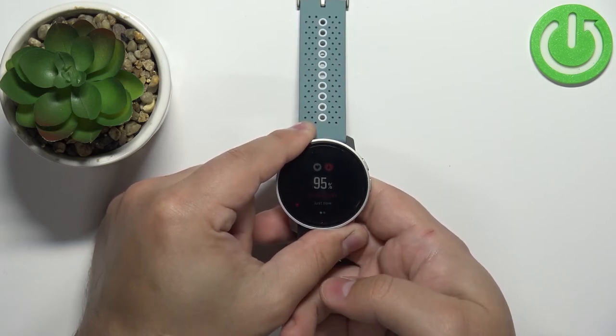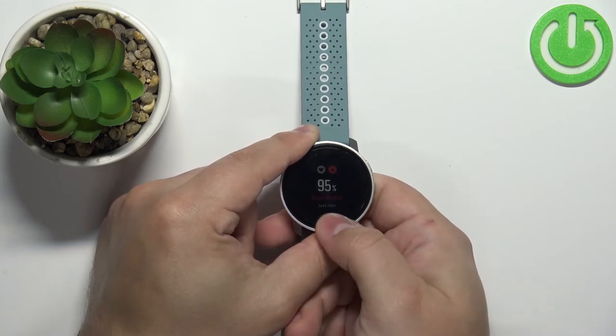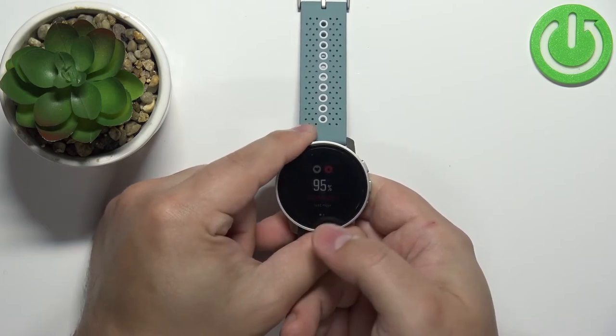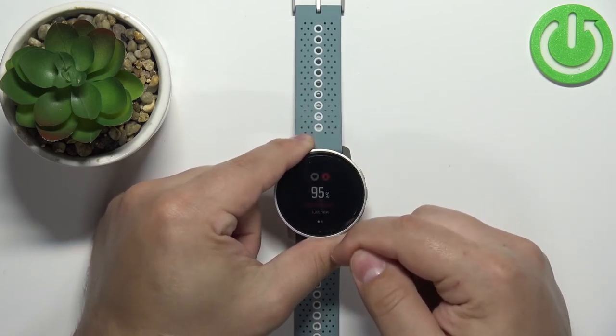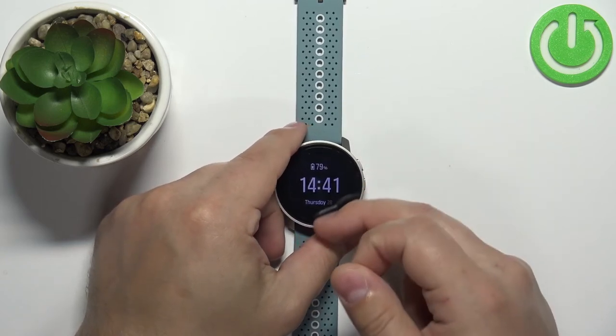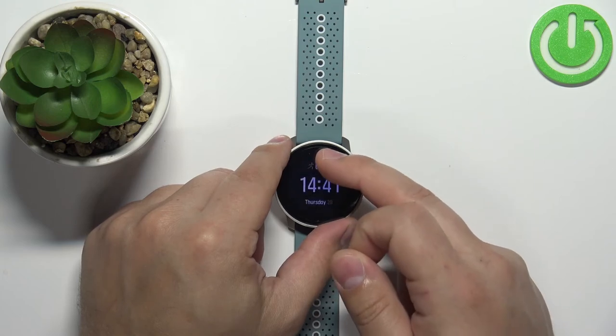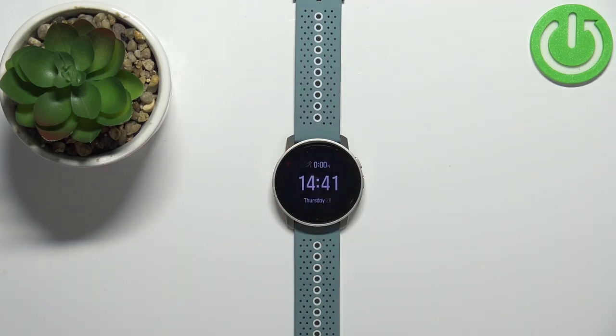It's gonna jump around because the watch is measuring the blood oxygen levels in real time, but you have the current reading right here. And once you're done, you can swipe down on the screen or press the upper button to go back to the watch face.